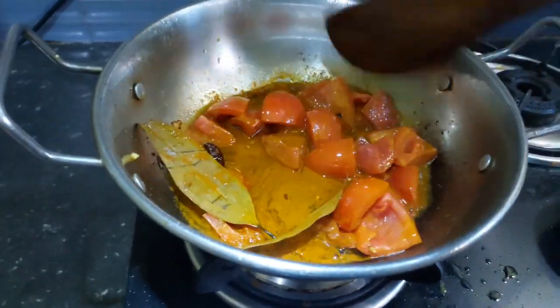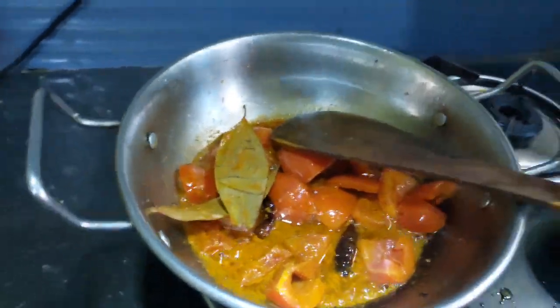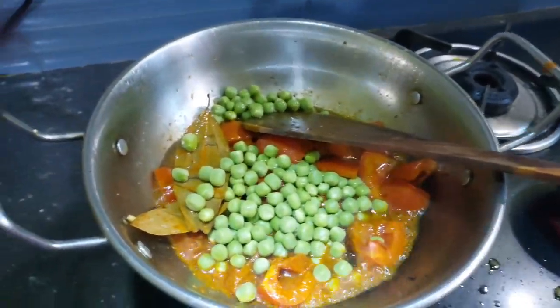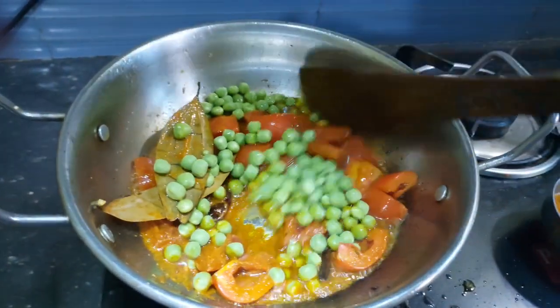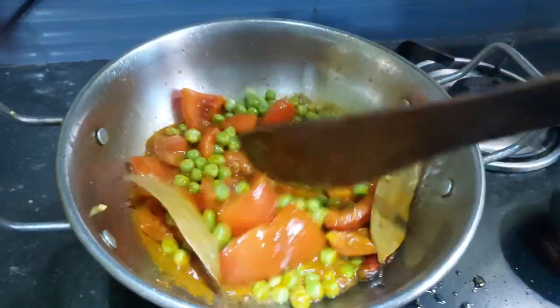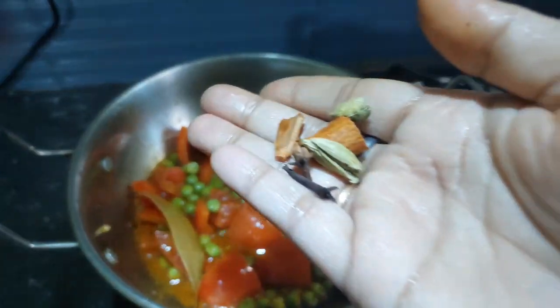And then add the leaves. It is done, guys. Now control the heat. We are going to put it in the hot water. Now we are going to cook the water in the heat.